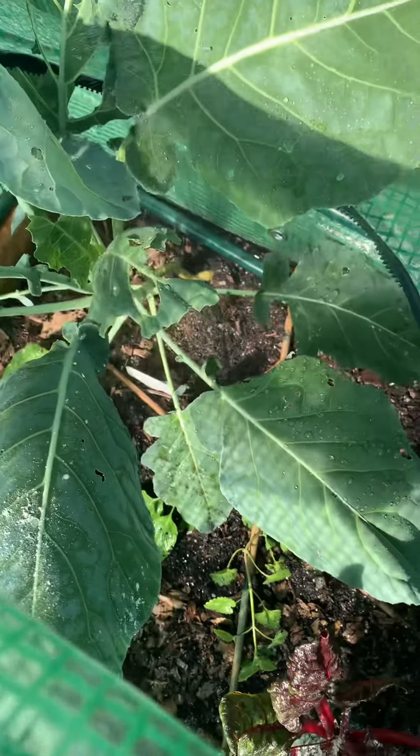Then I grab my spray bottle and spray — pym, pym, pym — making sure I get all of this salt water on the leaves of this collard plant.